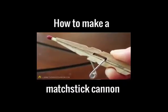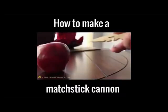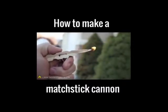This little pocket pistol will shoot a matchstick with power, blast toothpicks into fruit, and lob fiery darts over 20 feet away.